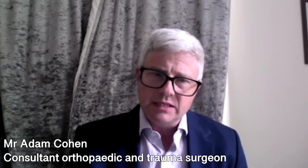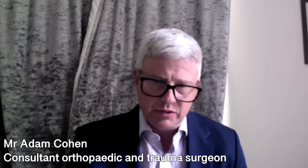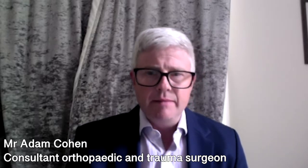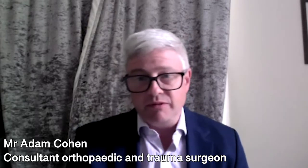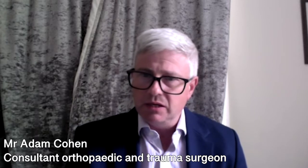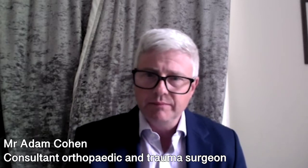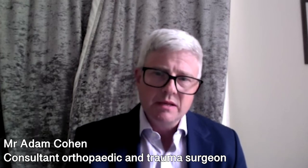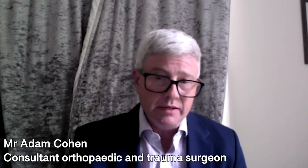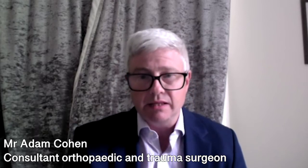The other difference with anterior hip replacement surgery is that the patient is lying on their back during the course of the surgery, which makes it somewhat easier for the anesthetist, but also, in my view, makes it easier in terms of assessing the leg length during the course of the operation. In more traditional hip replacement surgery, the patient is lying on their side, and I feel that this makes it more difficult to assess leg length accurately.